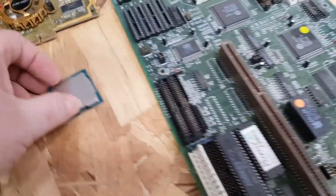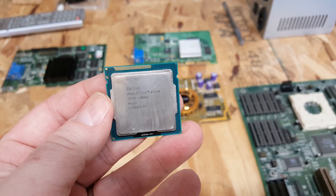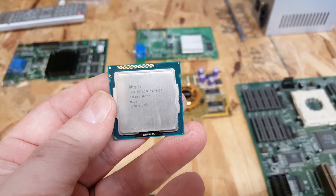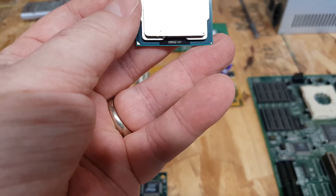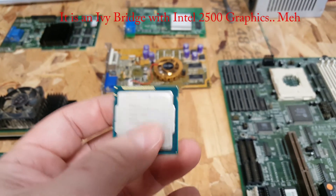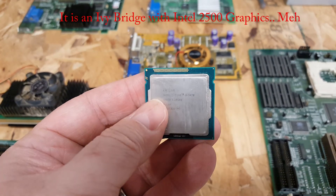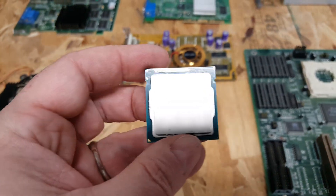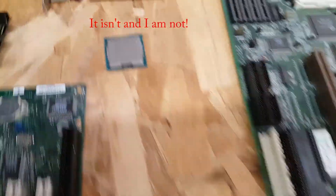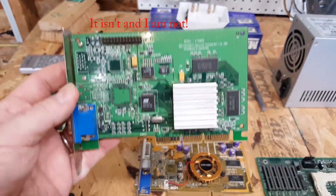So that's two Pentium 3 Slot 1 boards today. I also found in another system an Intel i5 — an i5-3470, which has integrated graphics. This might be slightly better than the i5 I'm actually using for my video editing computer, so I might be upgrading that CPU.